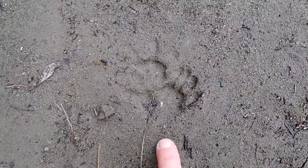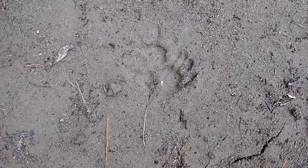There they are — that's a right hind and a right front. Hope you've enjoyed learning a little bit about the opossum.